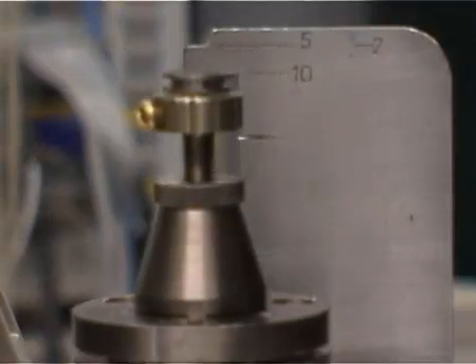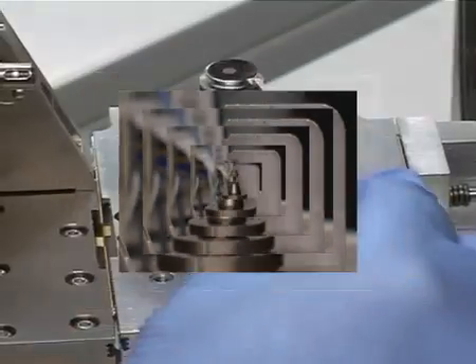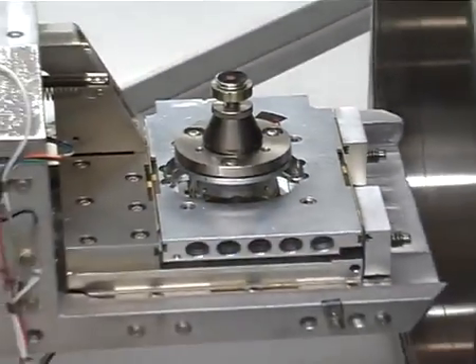Reduce the Z to the 10mm mark on the eccentric height adjusting tool using the external Z control on the chamber door. Remove the eccentric height adjusting tool.